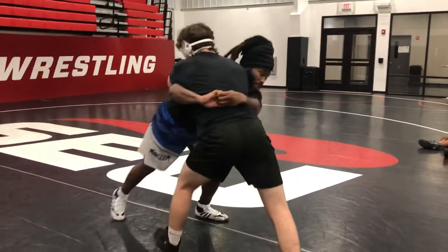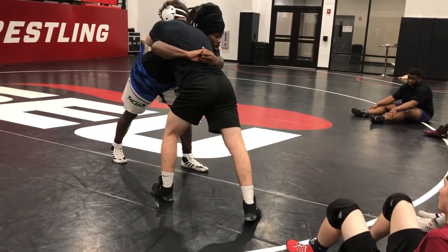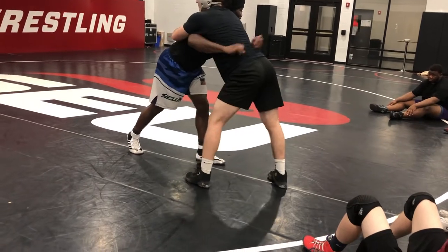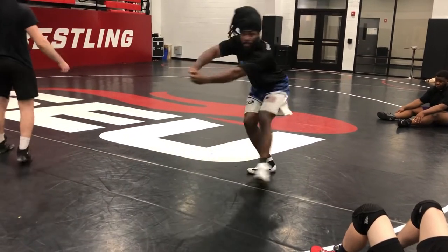A lot of times guys are here and they're both pushing, clenching down, raising their underhook, and they're both pushing. Now, if I feel this guy start to push back, all I'm going to do is pinch down, raise my underhook, look over my shoulder, and circle away. That's all I'm doing.